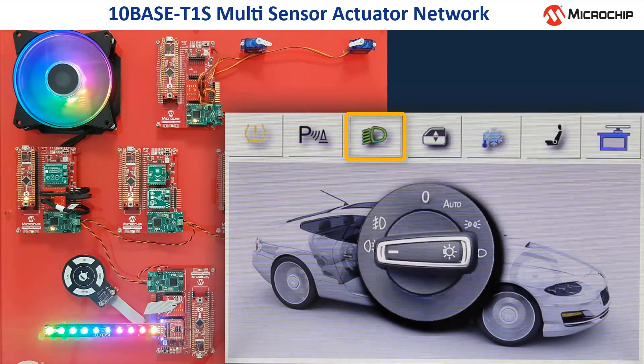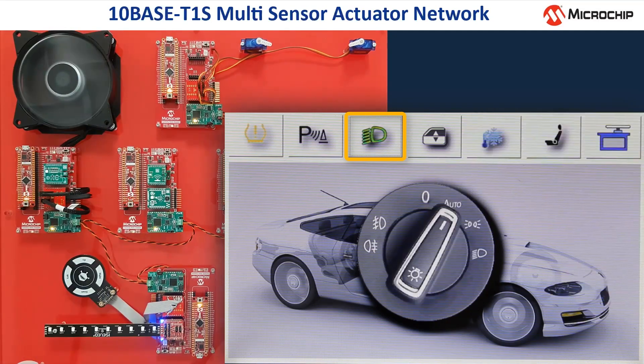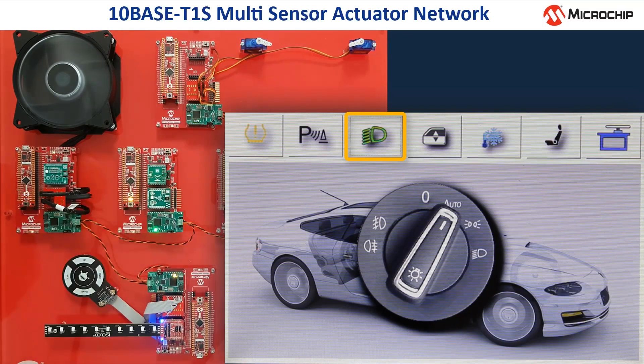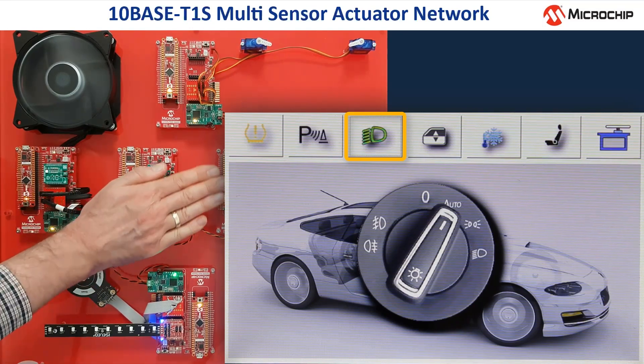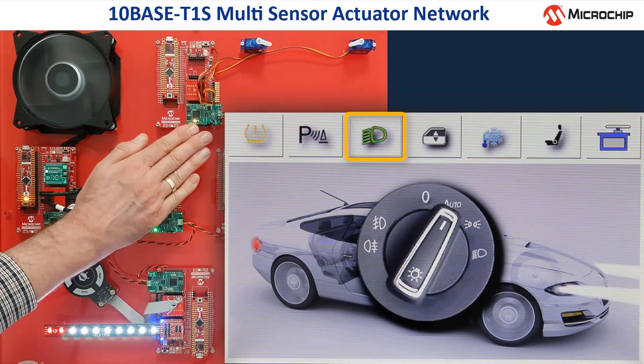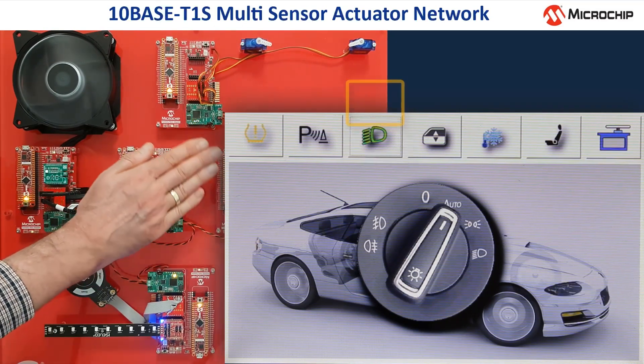Turning on the rear fog lights changes the fan and LEDs to colorful mode. In the automatic mode, the head and tail lights on the display are switched on or off based on the data which comes from an ambient light sensor via the TENBASE T1S network, when I darken the sensor with my hand. Here you can see the light beam switching on and off when I move my hands.